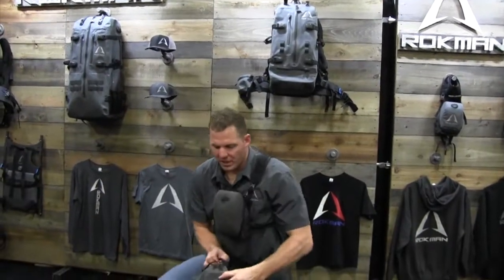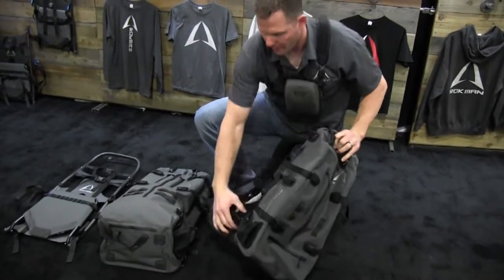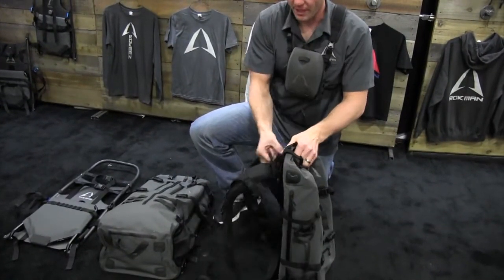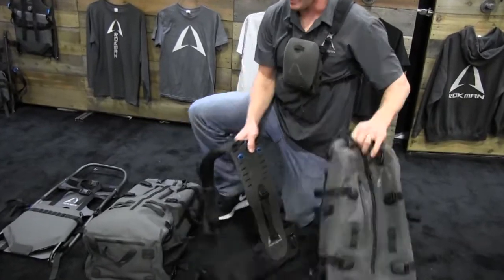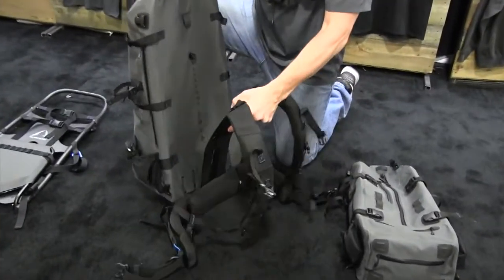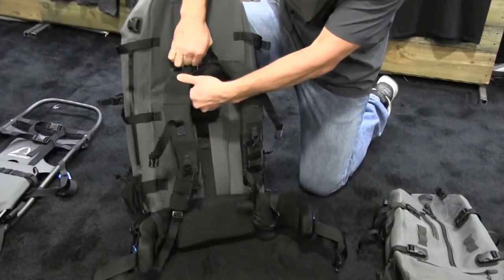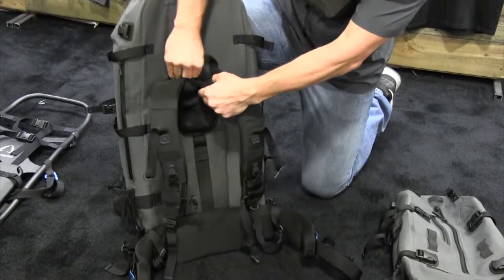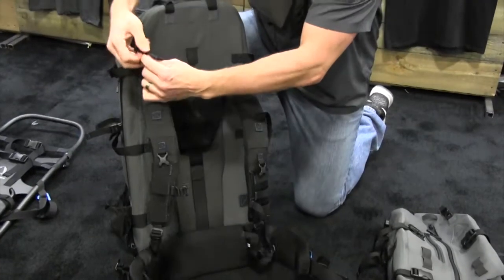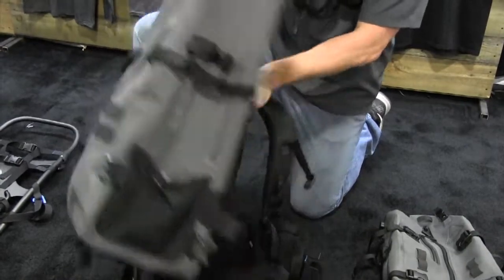Now I'm going to show you how this interchange works real quick. I come right down here and unbuckle, unbuckle, unbuckle — four buckles, one pin — and I take this bag off. I grab my 5,000 cubic inch bag, which is real similar to the 25 cubic inch, just a bigger bag. I drop the pin in here on the back side of it and pull the pin. Nice, slick system.